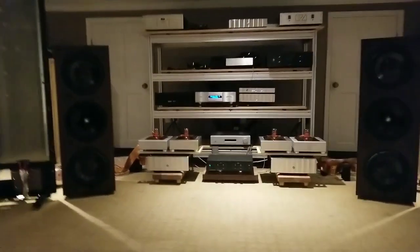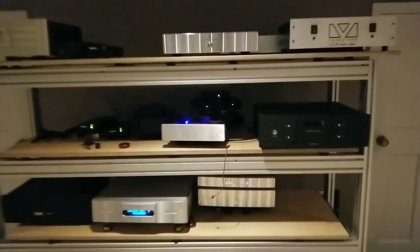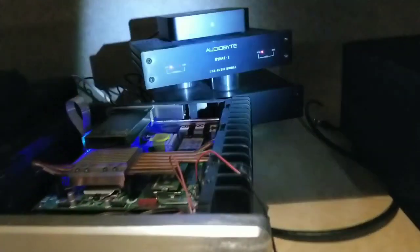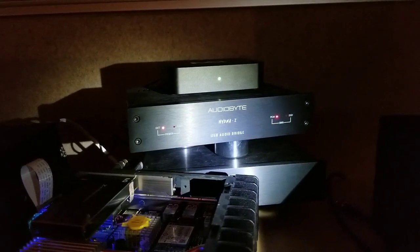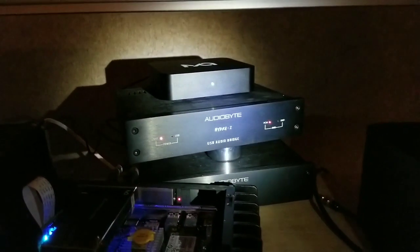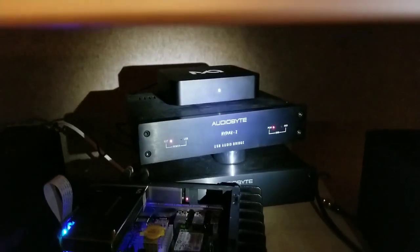We've got a quickie for you today, which is going to be a comparison between a couple of converters — converters to convert from USB to SPDIF. We've got back there the AudioByte Hydra Z; AudioByte is a sister company of Rachna in Romania. And then above it we've got the Matrix Audio X-SPDIF2, which is made in China.